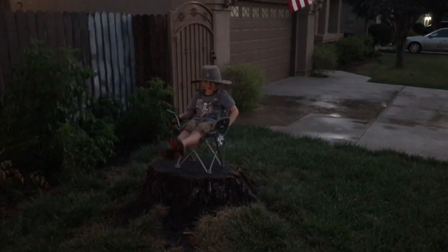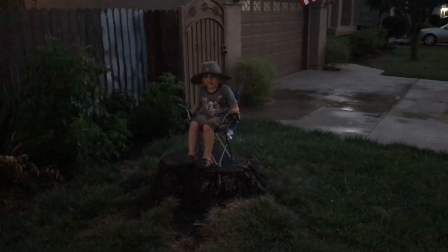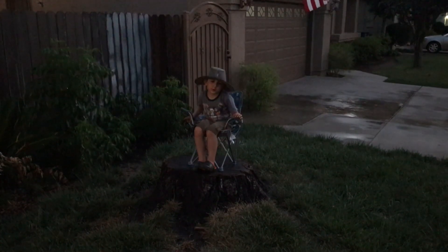What are you doing again? Watching the grass grow. You're watching the grass grow while Daddy does all the work — you just sit down and watch the grass.